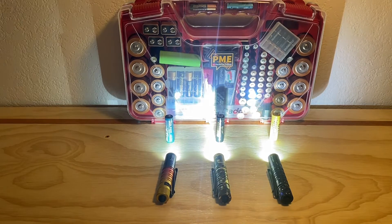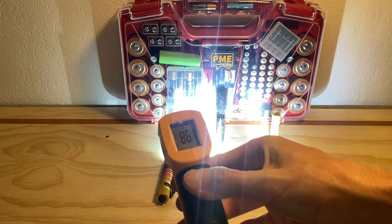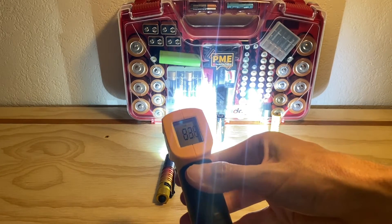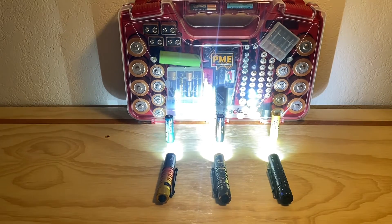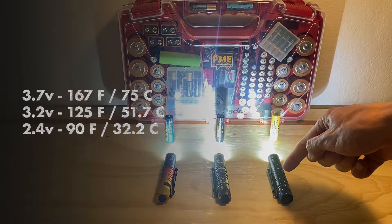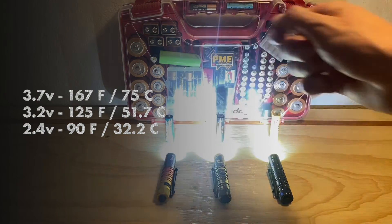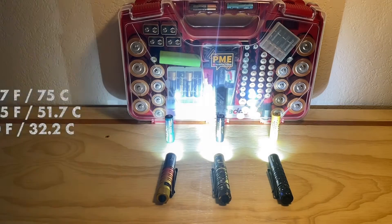It's about 125 there on the lithium iron phosphate cell. The i5R battery is still chilling — not quite up to 90 yet. The temperature to beat over here is 167 degrees Fahrenheit, 125 degrees Fahrenheit on the LiFePO4, and just about 90 degrees Fahrenheit on the i5R. We'll see if we can beat those in just another minute.